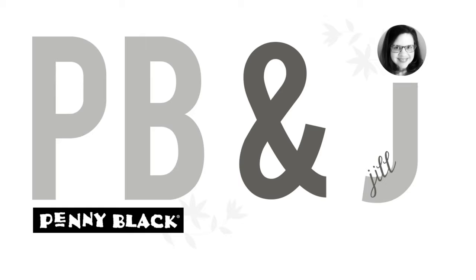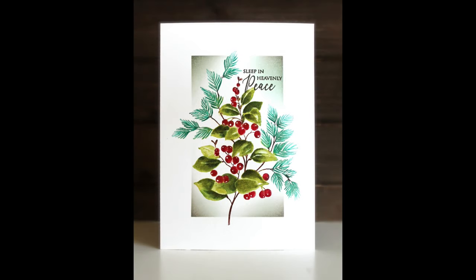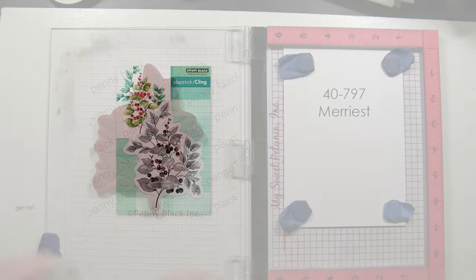Hi everyone, it's Penny Black and Jill Foster here for a new PB&J video. Today I will be doing some more brushstroke stamping with some of our new Christmas stamps. Here is a look at the card we will be creating today. This is a one-layer card sized 5 by 7, and the featured stamp is a stunning brushstroke stamp called 40-797 Merriest.